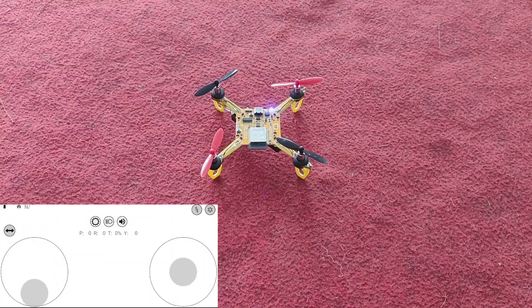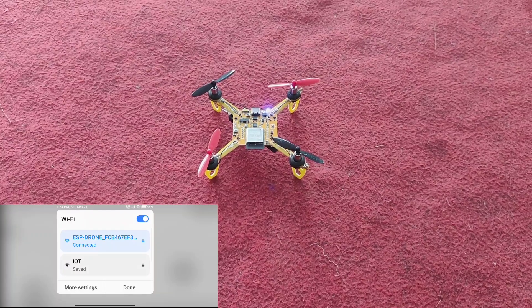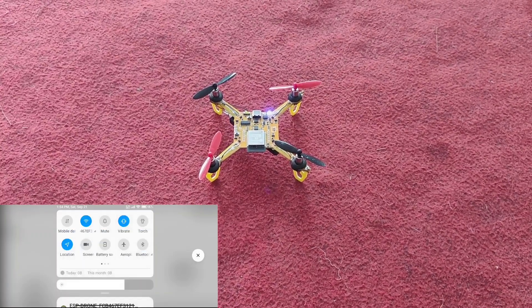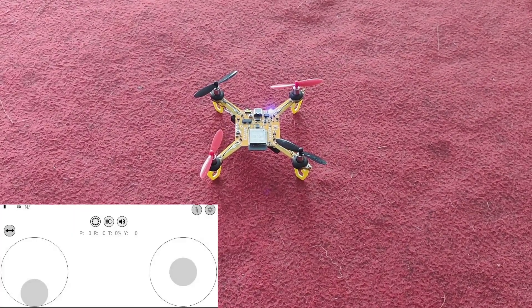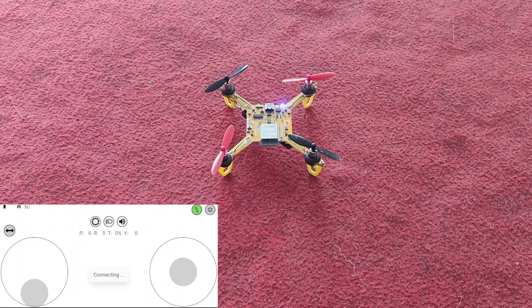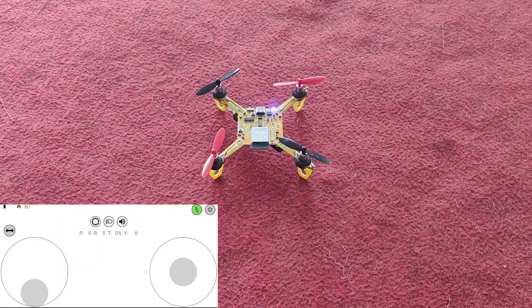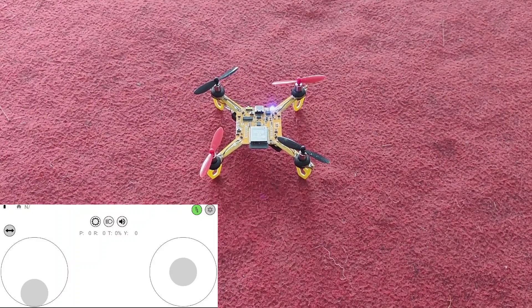We have connected our drone to our Wi-Fi network — you can see it like this. You also need to turn on the location. After that, click on connect and it will get connected. You can see the LED status on the drone.